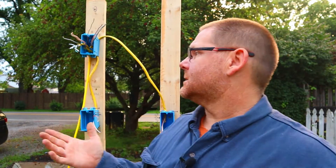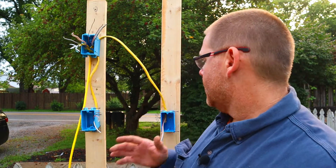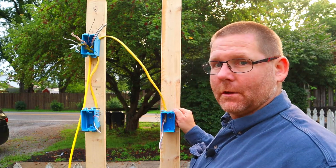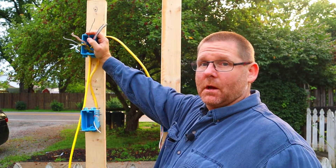I decided to do the video outside today because it's a little overcast — natural light, and I don't have to go put a bunch of boxes up. There is a little bit of noise from the interstate, but I think we can deal with it. This is the setup. Now this is just, obviously, a fake wall, so don't be like 'that doesn't look like my wall.' What you have here, we're going to use this as a light box.